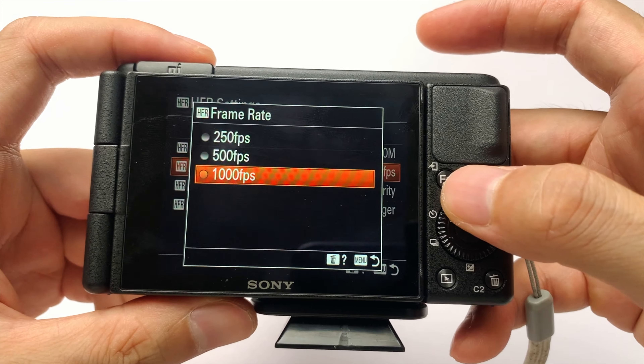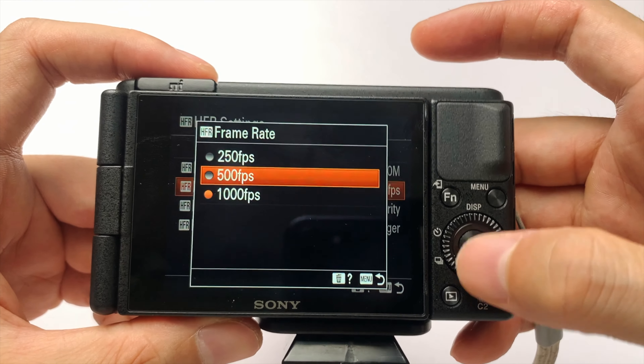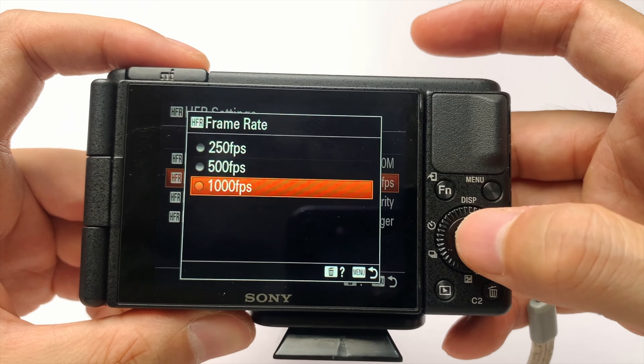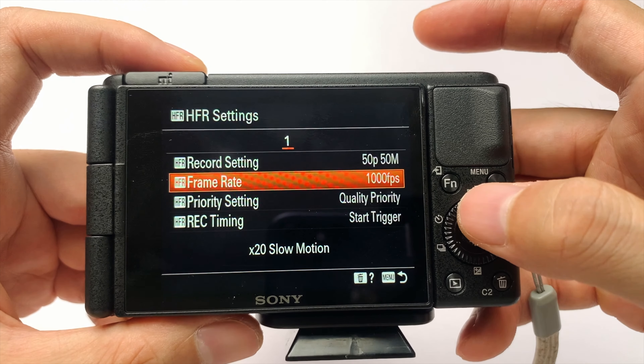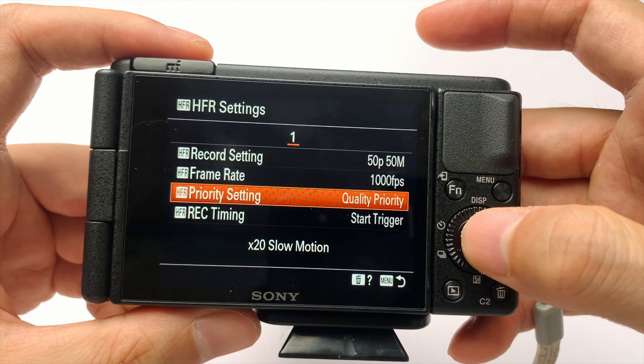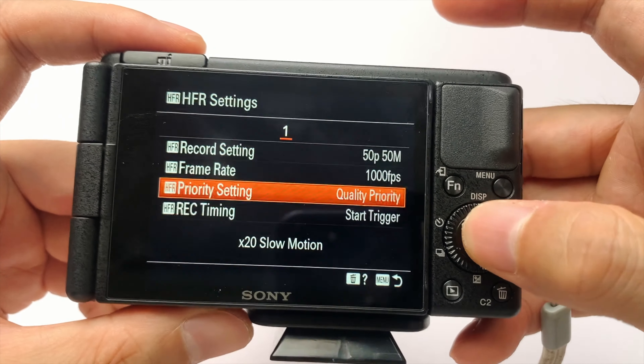Nhưng nếu mà mọi người muốn nó không chậm quá thì chọn 500 hoặc là 250 cũng được. Nhưng trong video này mình muốn quay super slow motion, rất là siêu chậm đấy, nên mình sẽ chọn 1000 luôn. Mọi người muốn nó chậm vừa vừa thì có thể chọn 500 hay 250. Cái phần chất lượng này thì mọi người chọn quality cao.